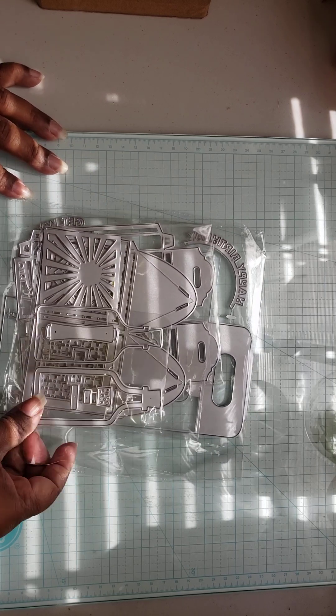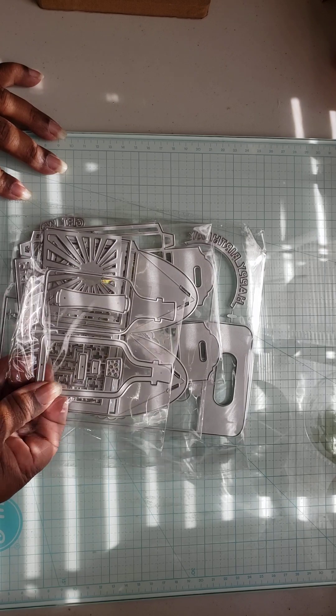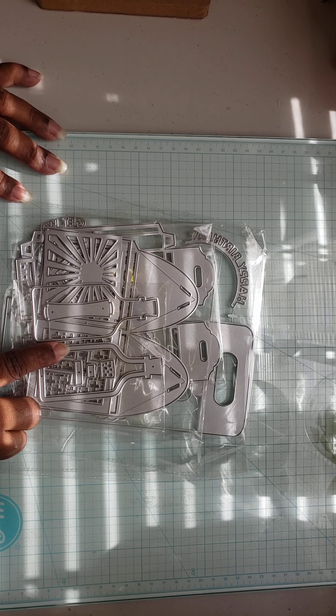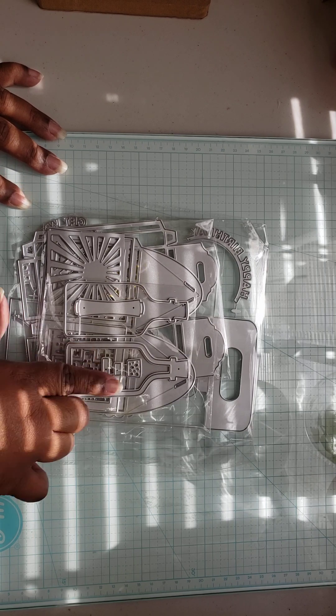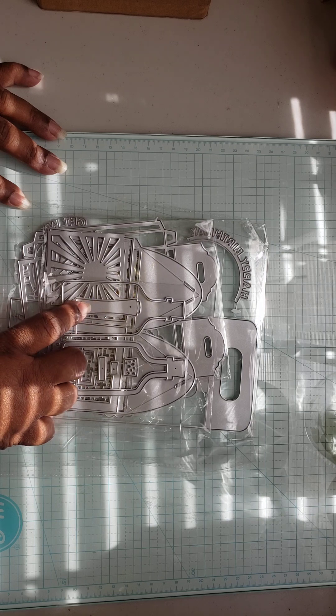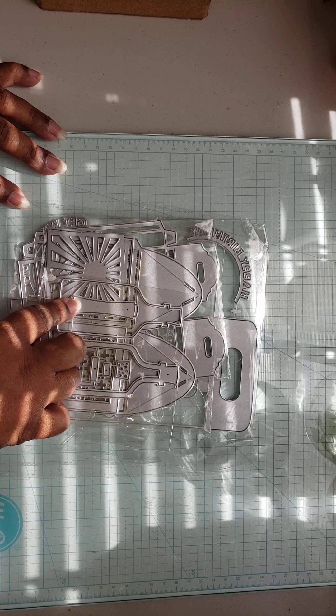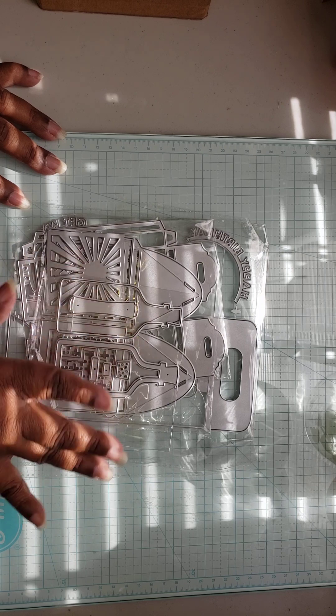I purchased this — it's a KS Craft little message in a bottle die. I think it's called message in a bottle. I picked that up because I thought it would be cute to make some little words on it for Valentine's Day or little words for like a beach theme or something like that.